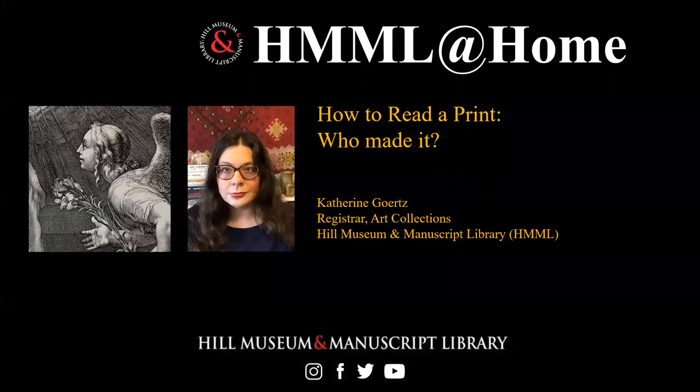Hello, my name is Catherine Gertz. I'm the Registrar of the Art Collection of Himmel, the Hill Museum and Manuscript Library in Collegeville, Minnesota. This installment of my Himmel at Home series comes to you from my home, specifically my dining room in St. Paul, Minnesota.